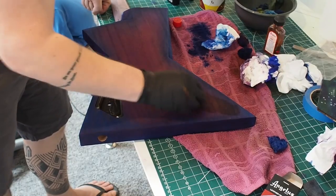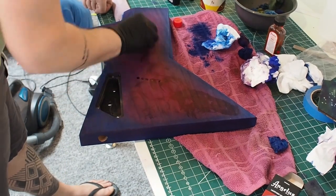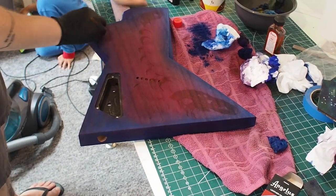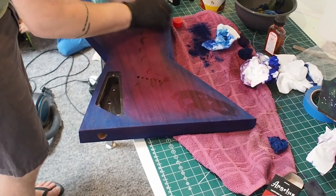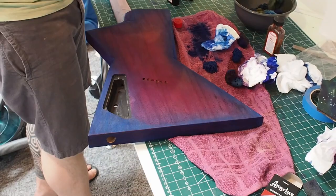I use Mirka Abranet sandpaper and Mirlon — the grey one, I have no idea what the grit grade of that is, but it's the grey one. And this is the back, doing a bit of a burst. What I use to blend things in is acetone.